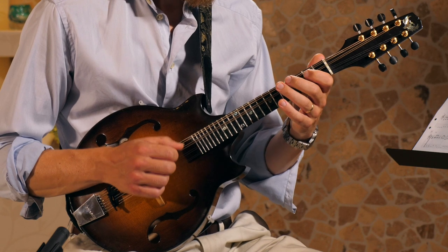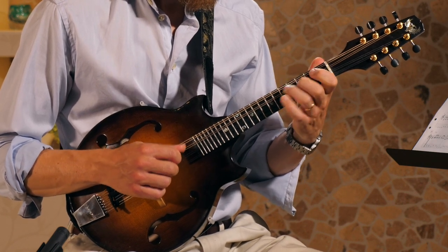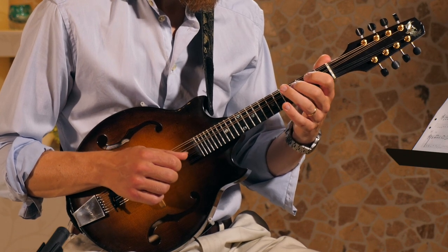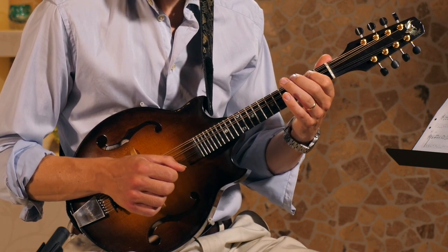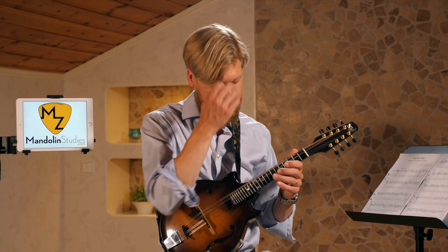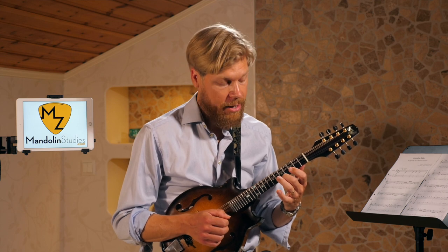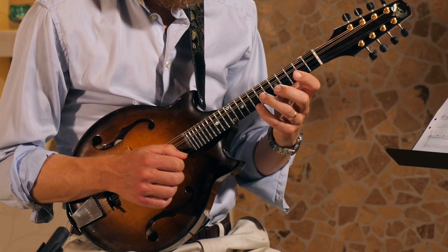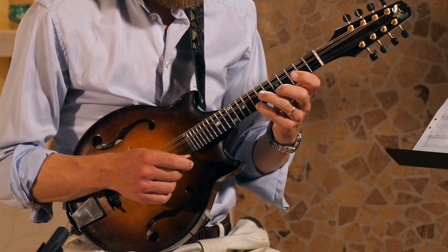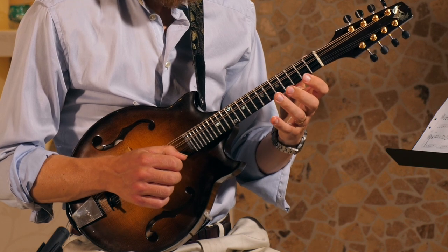Then we're going into the fourth part. This is like the climax of the tune — now we're in the higher register, all the way to A up here. I'm fretting this with the second finger, reaching up with the fourth finger to the C note, so we're in this second position.